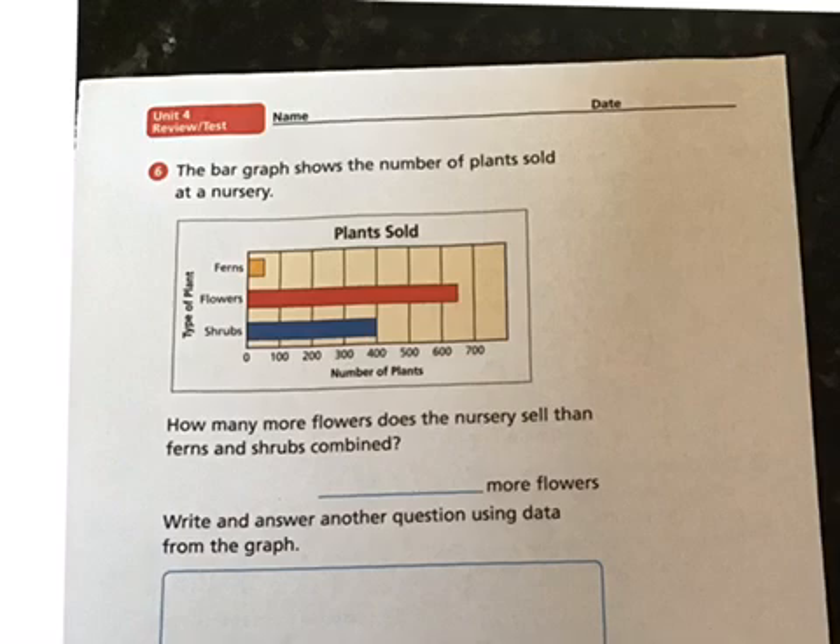The bar graph shows the number of plants sold at a nursery. Just like we've always done in class, we always label the different sections of this graph. There are 50 ferns, 650 flowers, and 400 shrubs. We have to figure out how many more flowers does the nursery sell than ferns and shrubs combined.